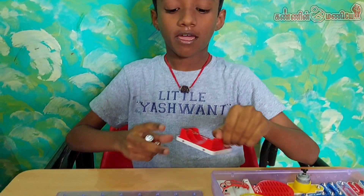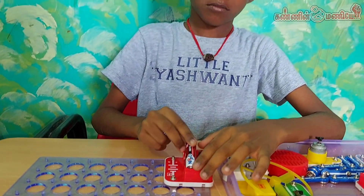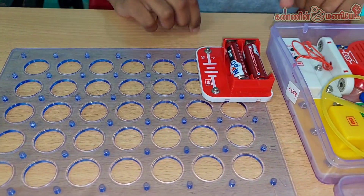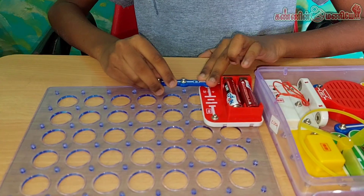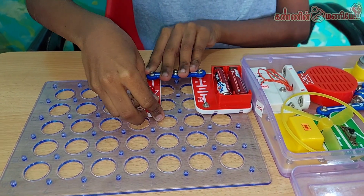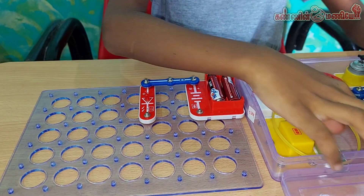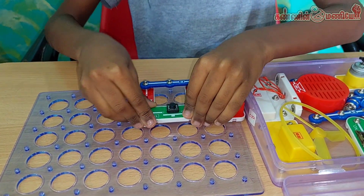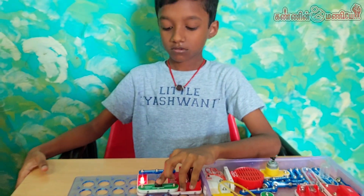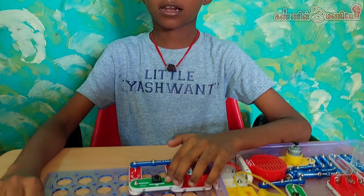Now I am taking the battery holder and fixing it here using three snap connectors. When I press the button, it will light up the LED.